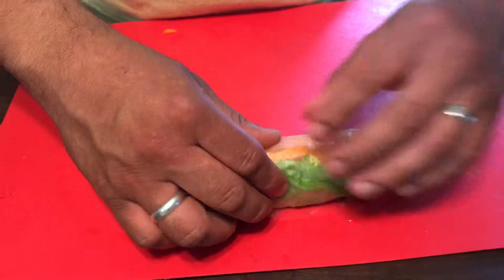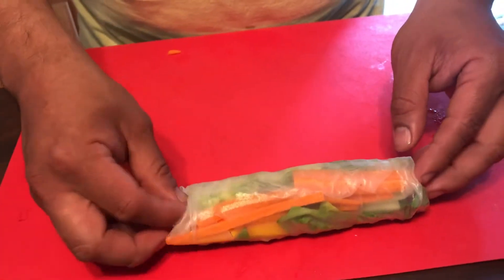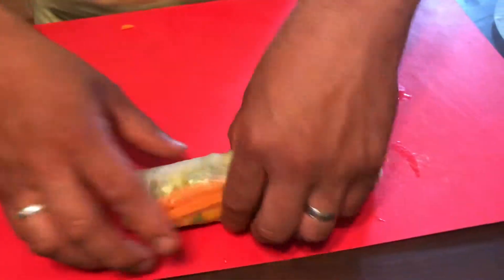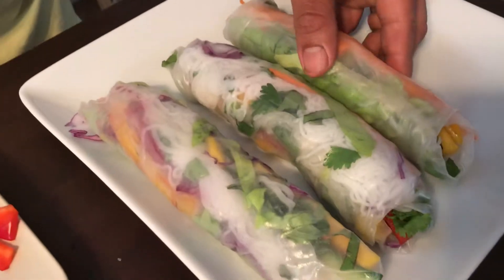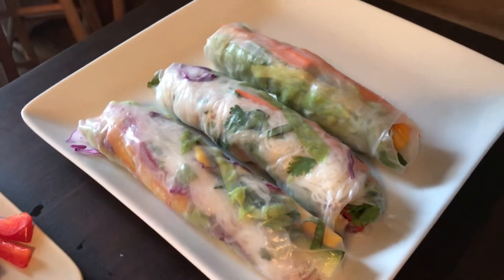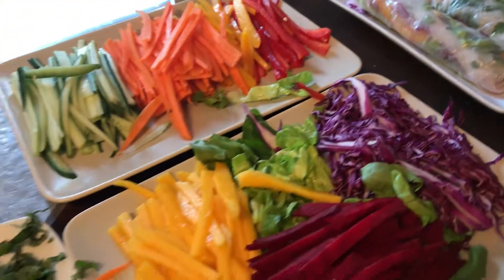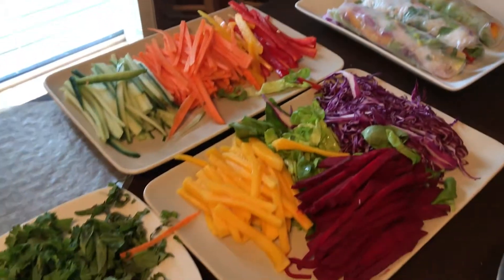And that's pretty much it. The biggest work here is really to prep all the vegetables and cut them into thin julienne strips. But it'll be so worth it because it's such a great food for the summer — for hot summer days when you don't really feel like cooking over a hot stove. And that concludes our cooking segment for today.